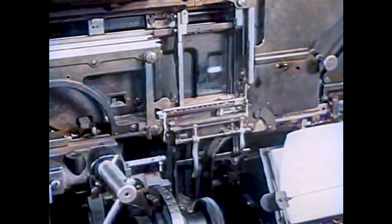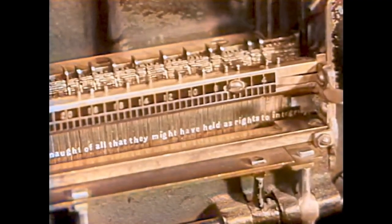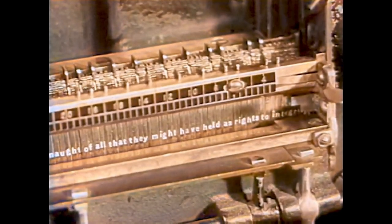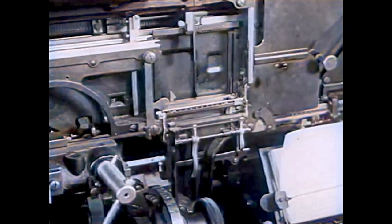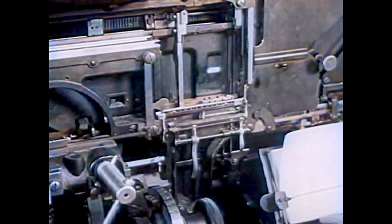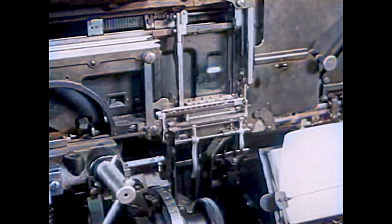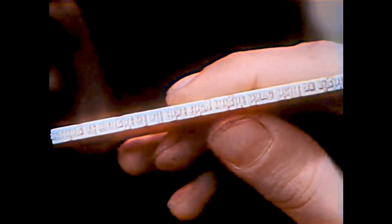Every time the typesetter touches a key, a mold for a letter slides into this box. Many molds together make a line. Every time the lever goes up, melted metal pours over the letter molds inside the machine. When the metal cools off it hardens and makes a line of words. It takes many lines like this to make a page.